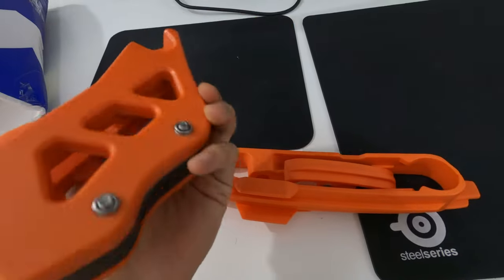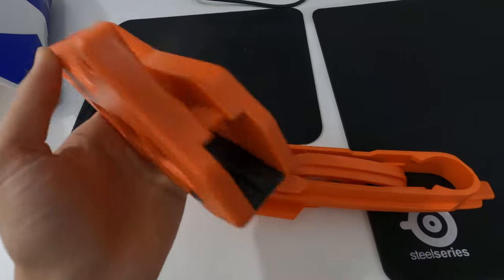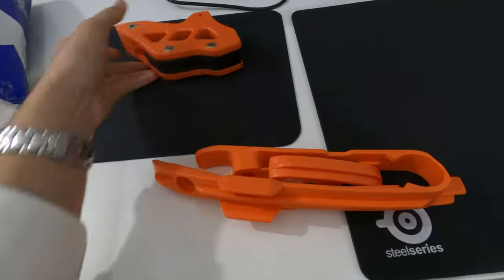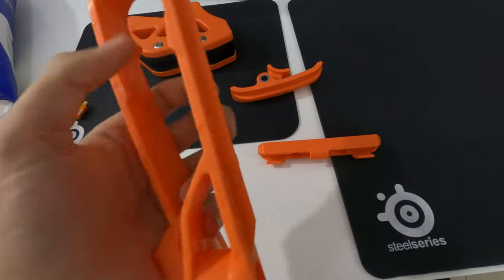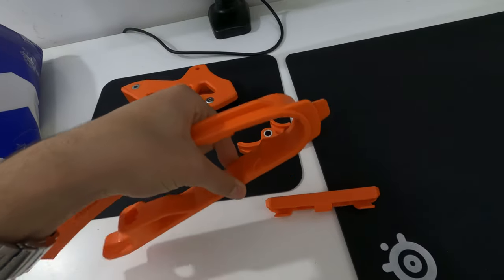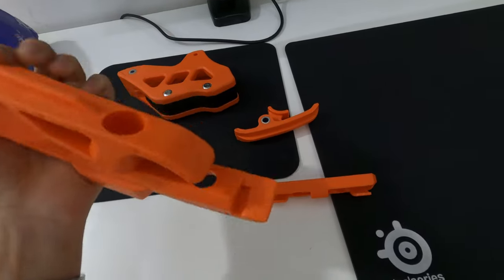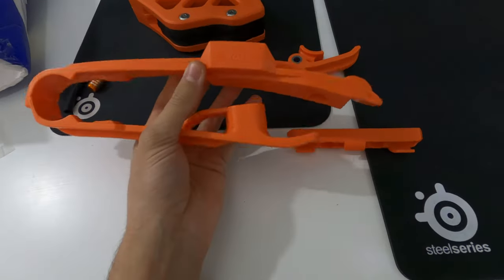No logo whatsoever here — just on this section. Checking this one as well — that feels good. Again, good quality, flexible, seems to be good.